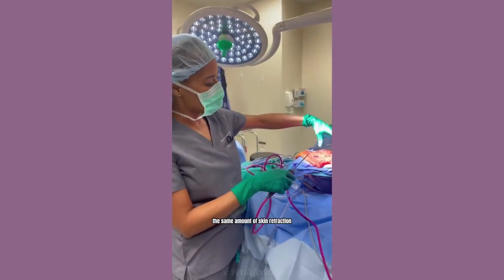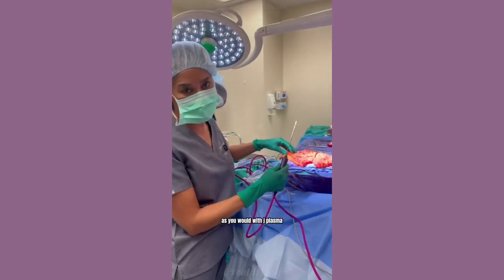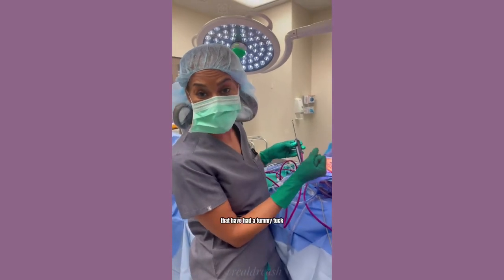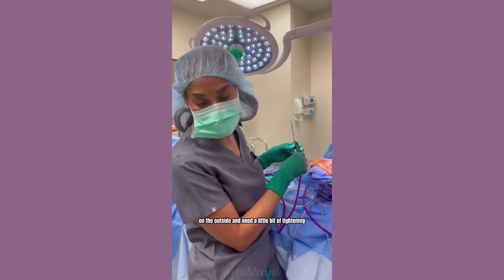You're not going to get the same amount of skin retraction from J-plasma as you would from a tummy tuck. But it can be a great adjunct for patients that have had a tummy tuck and maybe have a little bit of loose skin on the outside and need a little bit of tightening.